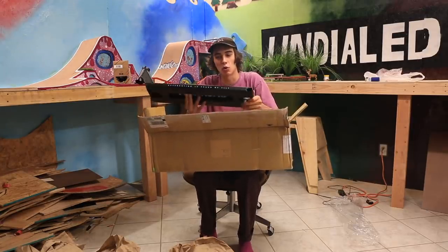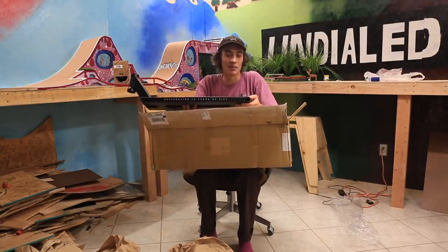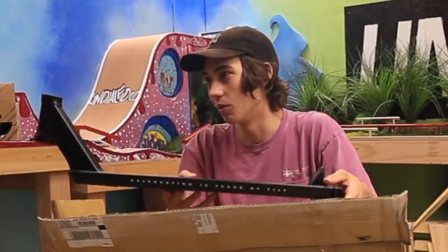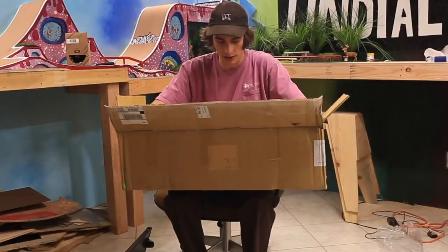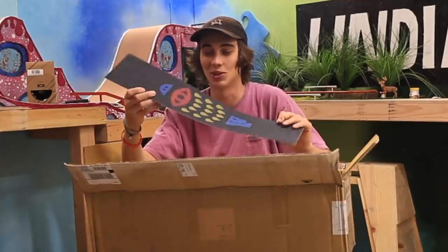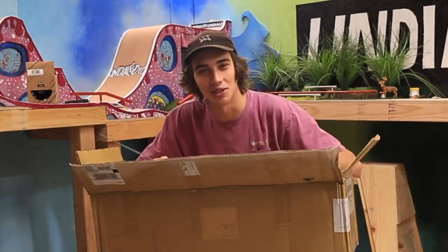This deck is 6x23. I've never ridden a 6 wide before, so I'm kind of excited. It should be a good time. This deck looks amazing. Before I go, I also got some new Tilt grip tape, which is really, really sick. I am so stoked right now. I'll see you guys tomorrow.